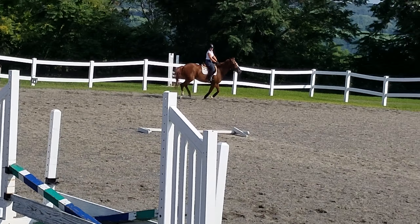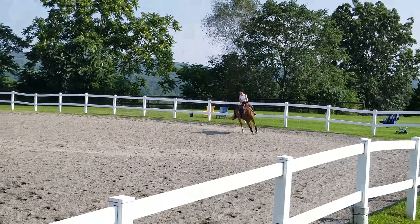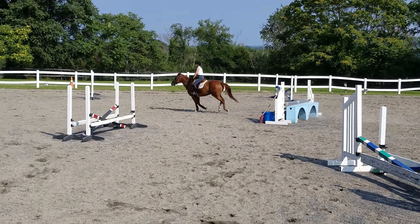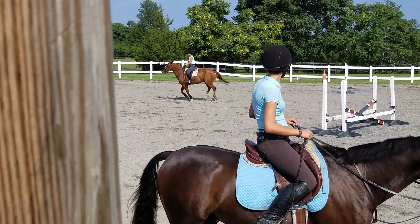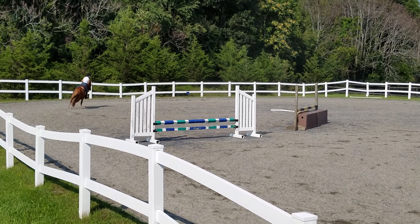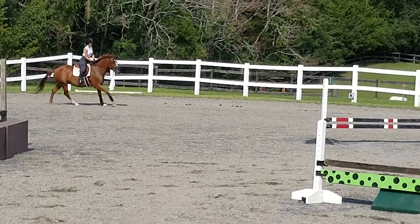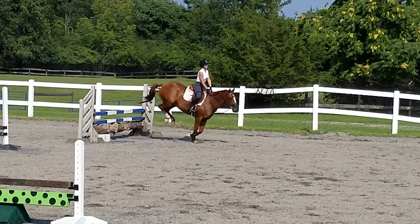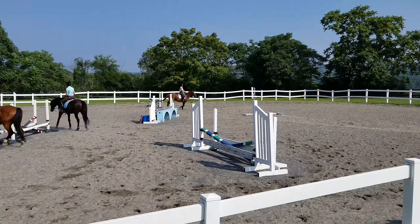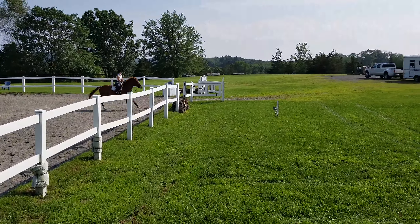Inside bend. Stay out a little bit. I don't want you to angle it too much. Sit. Balance. Keep that energy, but collect it. Good distance.